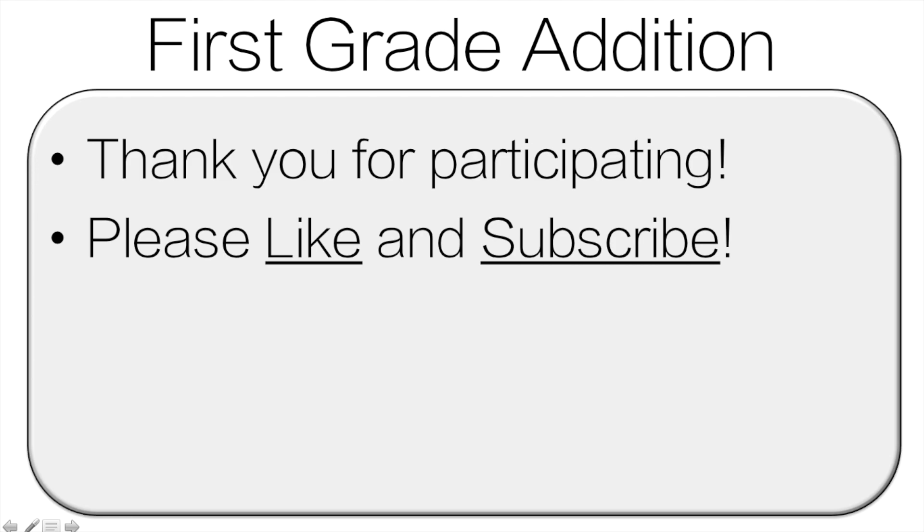Thank you very much for participating. Everyone did a great job. Please like and subscribe — that really helps my channel. Also, if you're watching this as a class, a teacher can pick one person who did a great job and they can like the video. Thanks. See you next time.